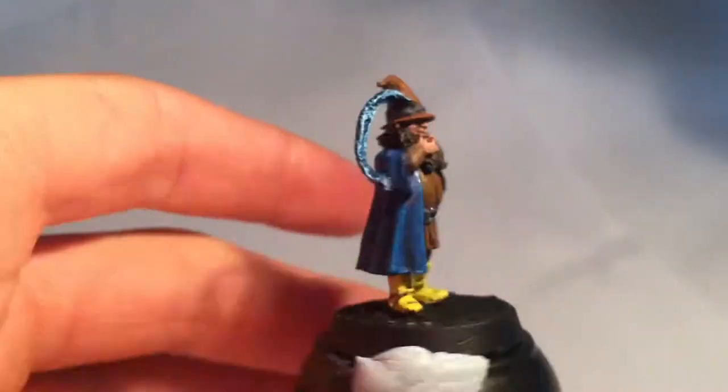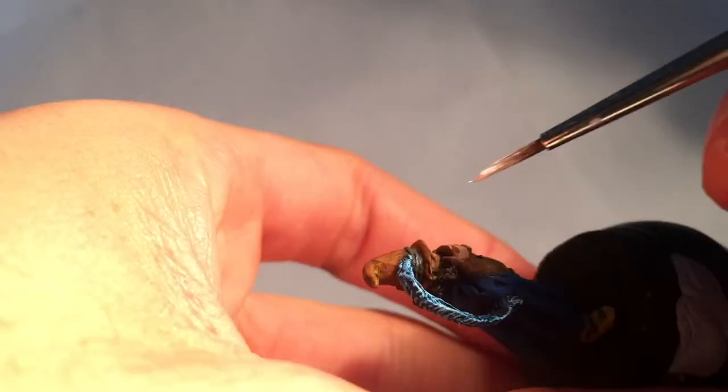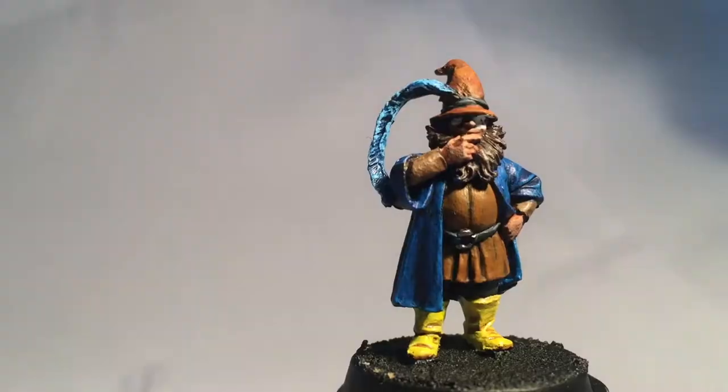Now onto the tricky part — the eyes. White of course and black, plus neatening up with Talon Flesh. I never get it right the first time.